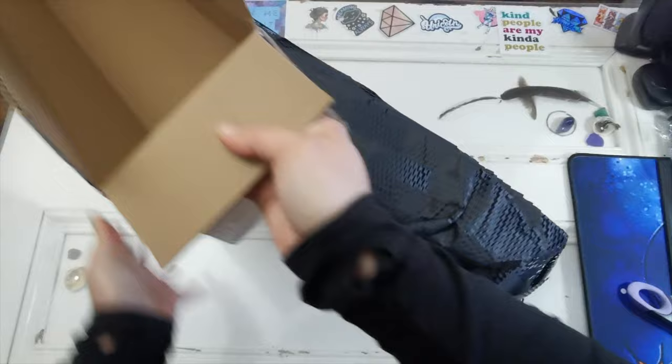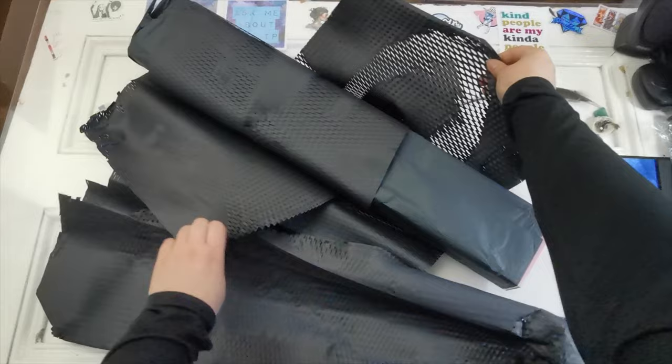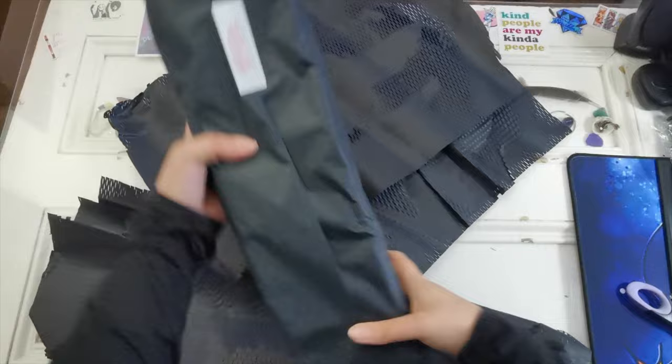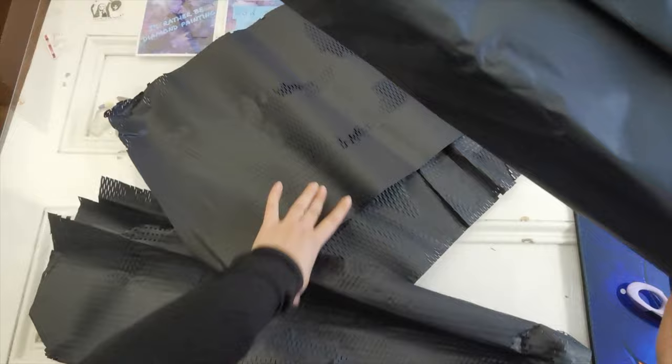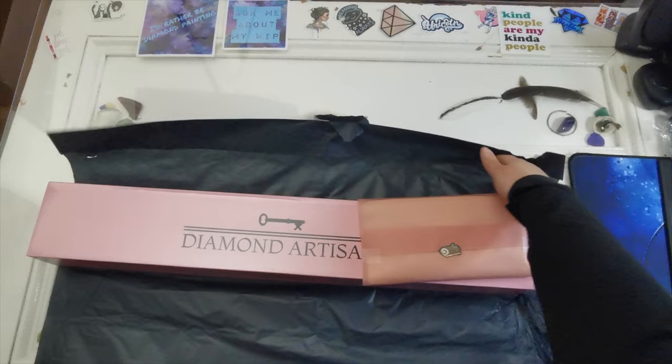Box out — oh, this is pretty cool! Is this like a packing thing? It feels like snake skin or something. 'Thank you for supporting my small business' — you're very welcome. I wonder if I can double it as packing material for moving. Wow, this is very nice.